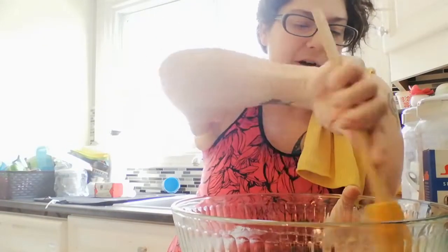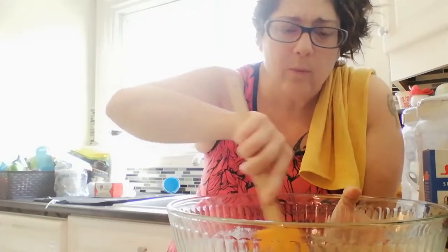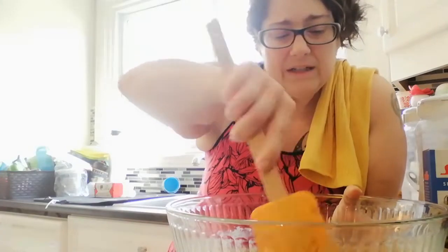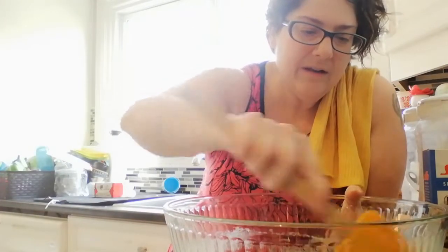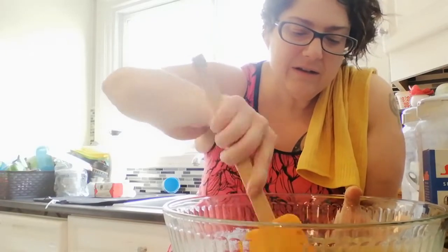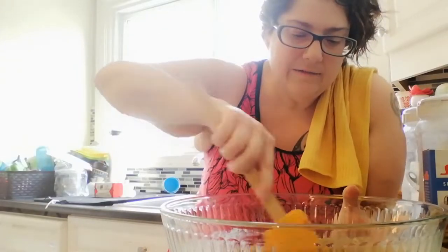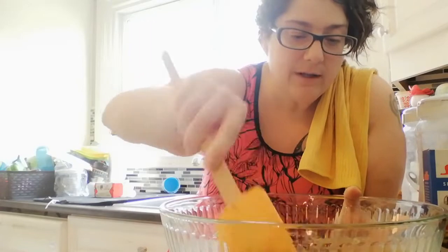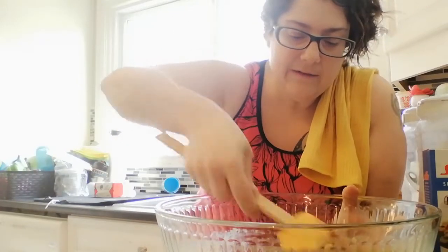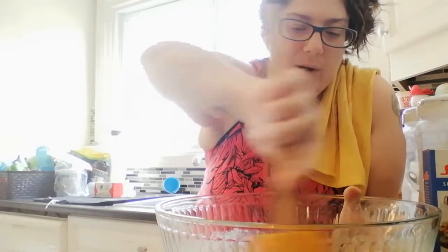Some things you can also consider adding in here that are strictly optional are like walnuts, or really any kind of nut that you like. Your choice — I'm going to be adding chocolate, because that's what the little people here like, so that's what we're going to add.